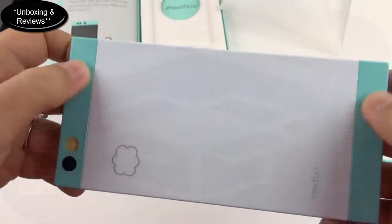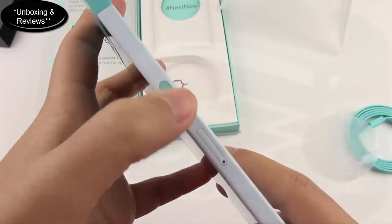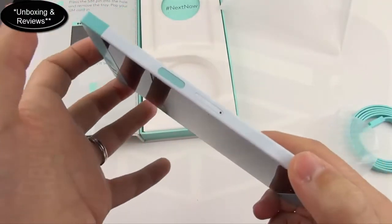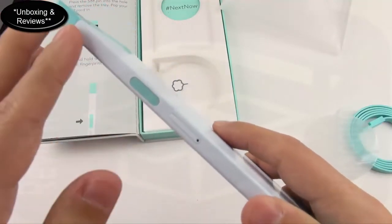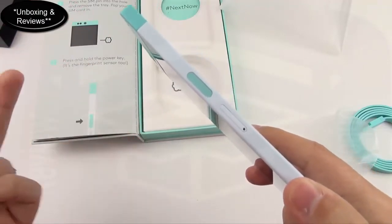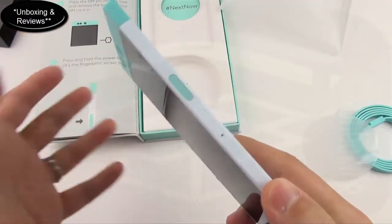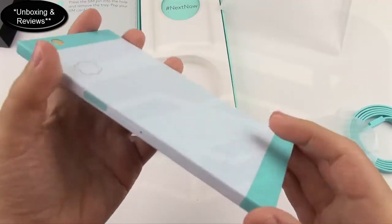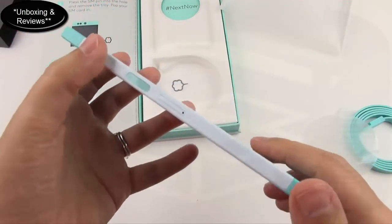This nice mint green color — on the side we have the fingerprint scanner and the SIM tray. This phone has a GSM version and a CDMA version. You'll be able to use LTE on AT&T and T-Mobile, and there's also one for Verizon and Sprint, so LTE is available on both GSM and CDMA networks. Plus it's unlocked, so you don't have to worry about where you can use it.